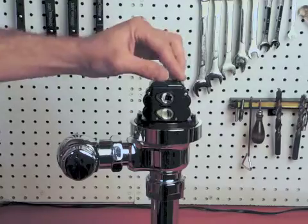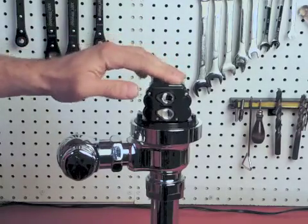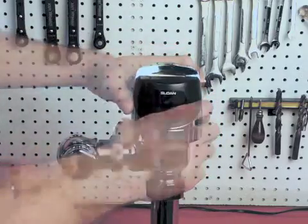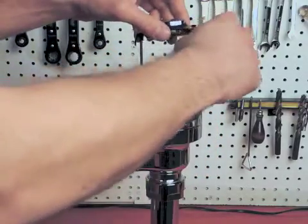Once you've set the desired range, replace the rubber plug, put the cover back on, put the override button back in, and tighten the two screws on the top of the unit.